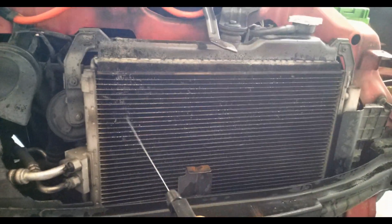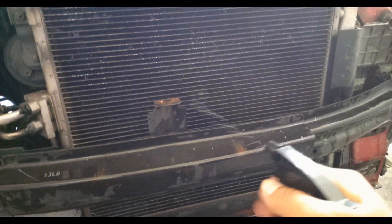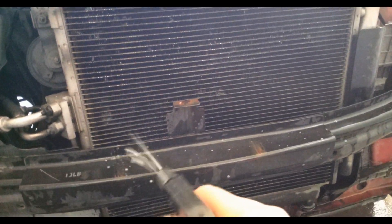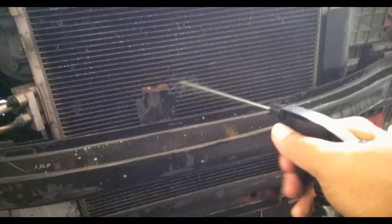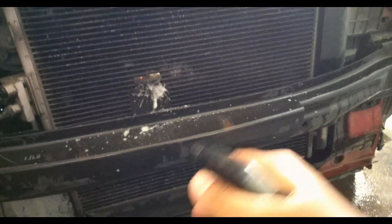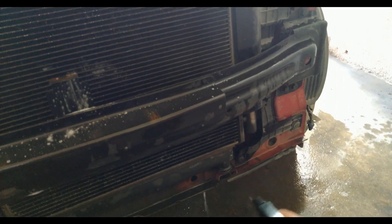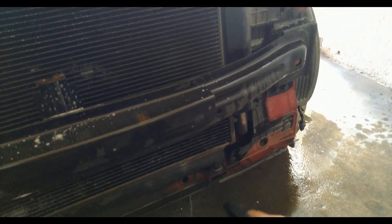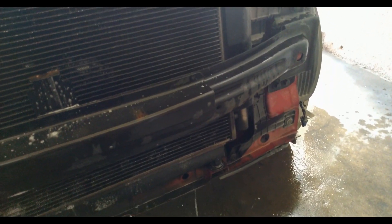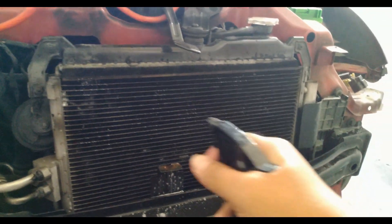There are actually chemicals that you can buy at Ace Hardware and Handyman — a foam cleaner — but that actually costs around 200 to 300 pesos depending on the brand. So we'll be testing this homemade solution first to see if it's effective or not.